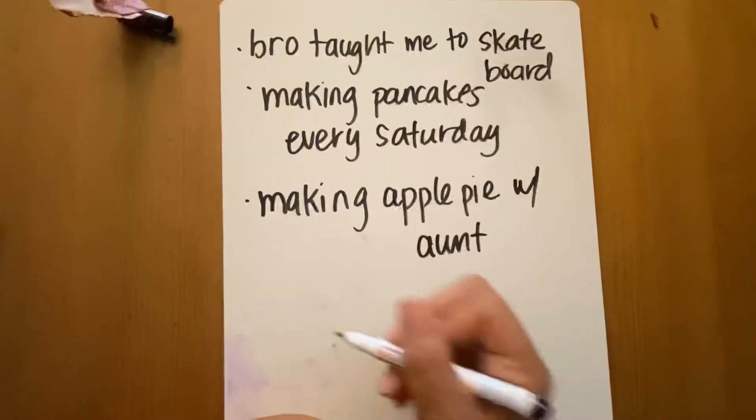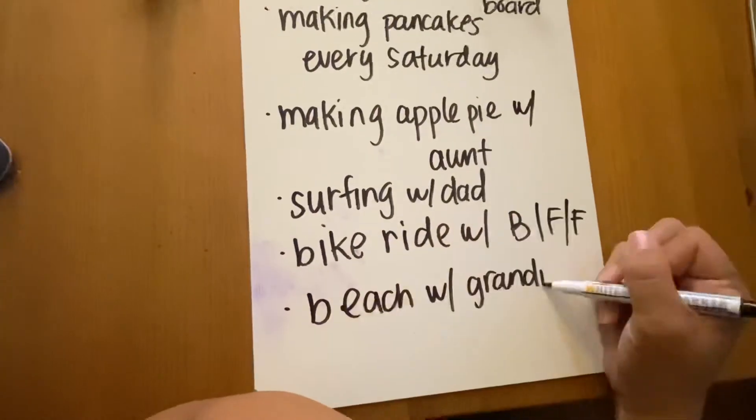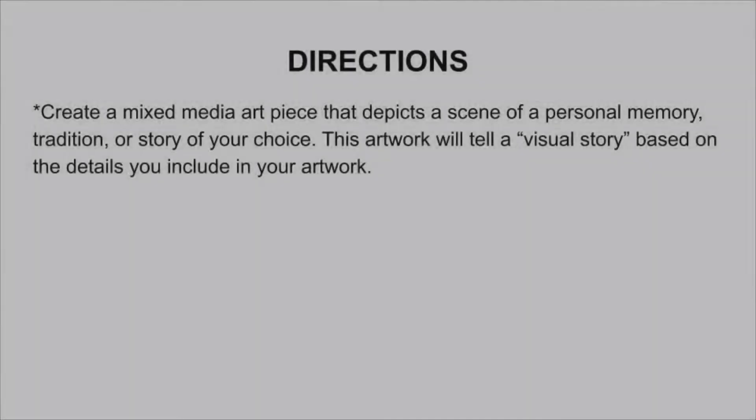As students share, be sure to ask what details they would include to help the viewer understand their picture better just by looking at it. Now I'm going to explain the directions for the big assignment. You will create a mixed media art piece that shows a scene of a personal memory, tradition, or story of your choice.